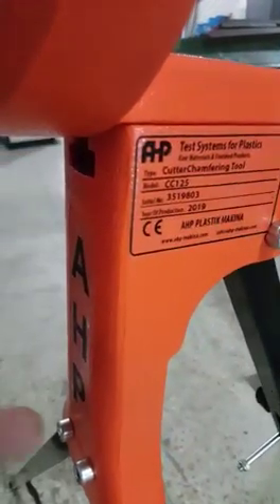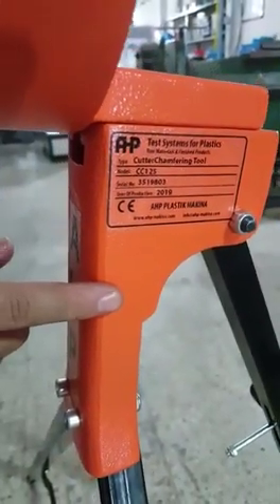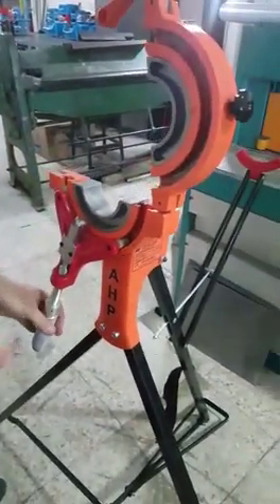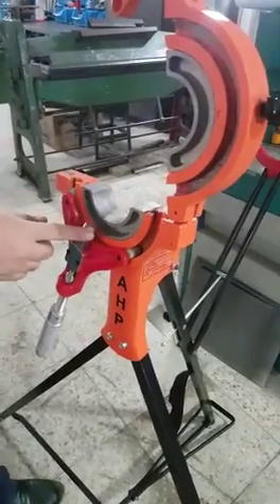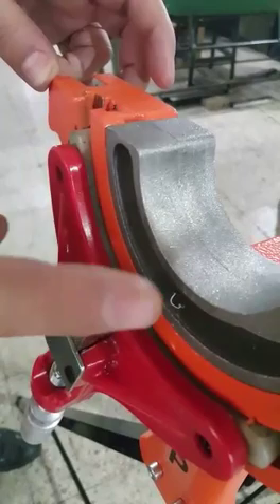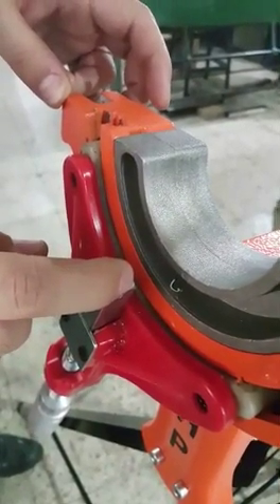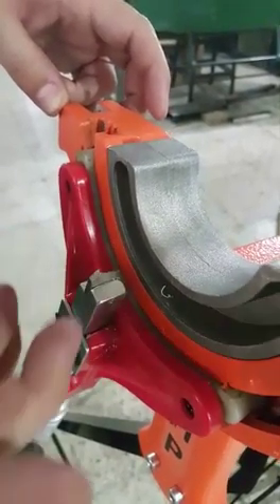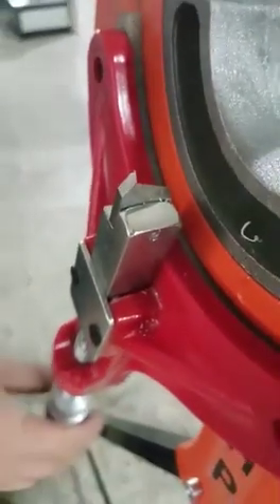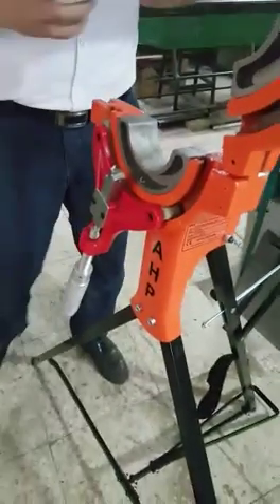In this video I'm presenting a cutter and chamfering tool for push-fit pipes up to 125 millimeter. The tool has a cutting blade as well as a chamfering function for the edge of PVC push-fit or polypropylene pipes for building piping applications. It's easy to use.